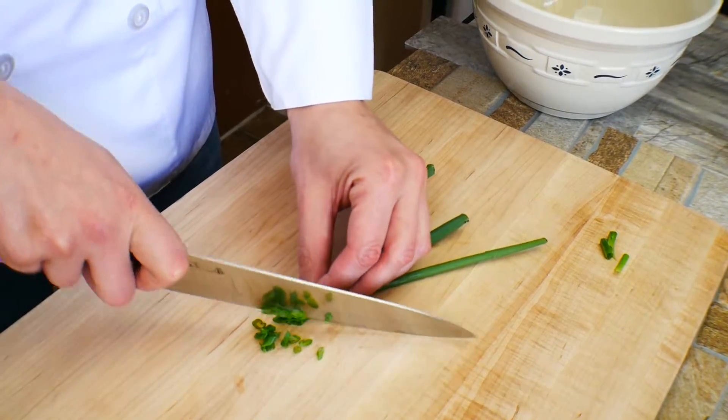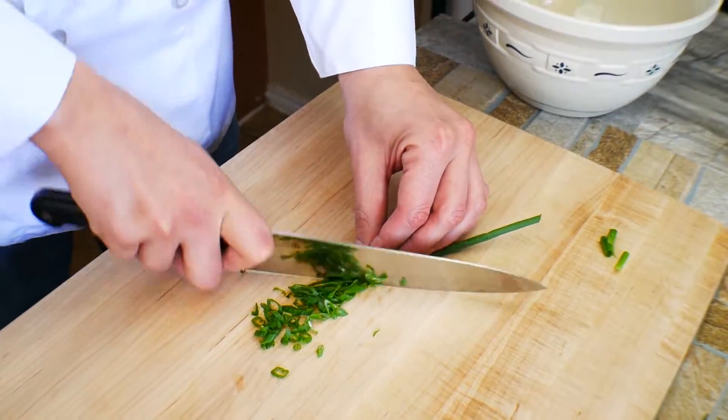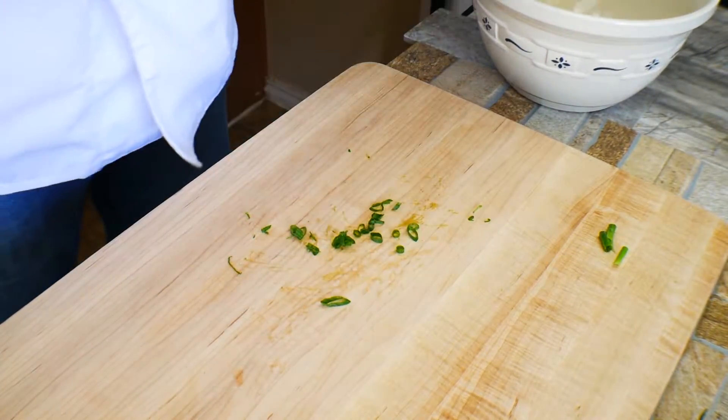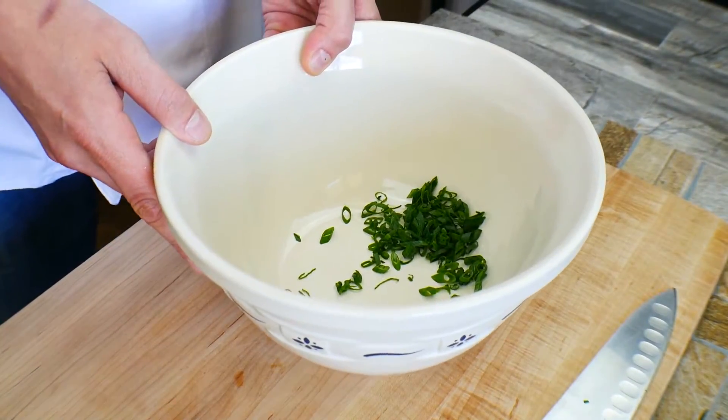First we're gonna take a green onion — there's three of them here. Get a good cut on it. It's gonna add a little bit of color and flavor. Get them into a bowl.